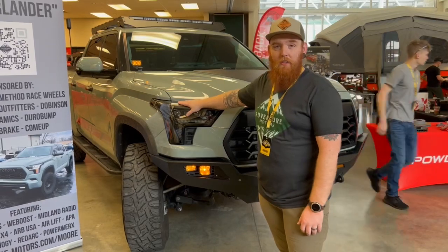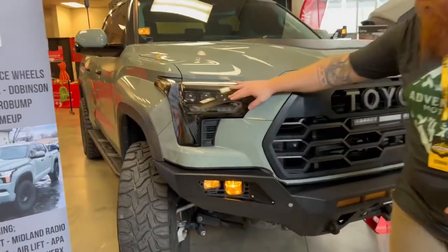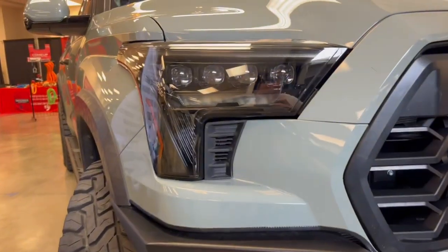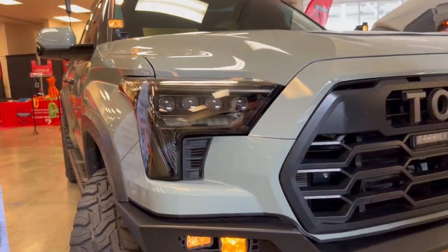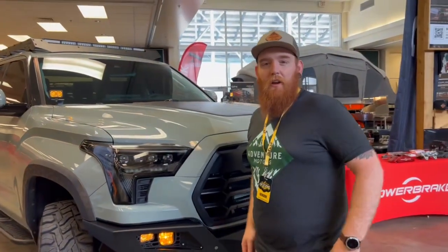Just yesterday we got these Alpharex lights. They're still a prototype kit, but they're working. We're getting it in there — I'll pop it on here for you. Check that out. They do some more functions too, but we're still kind of figuring out how to play with them.